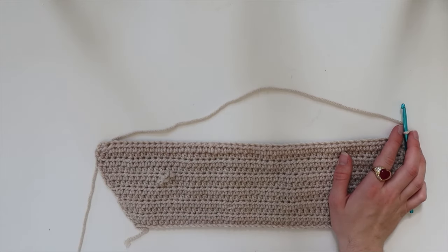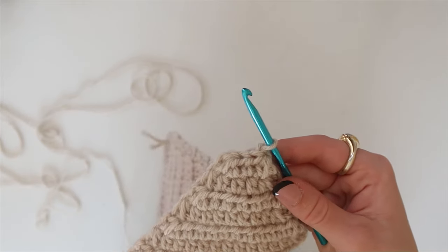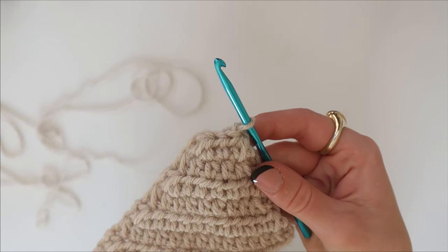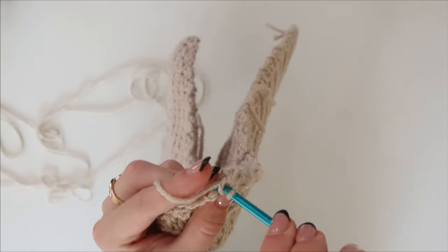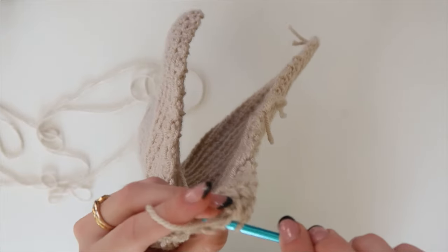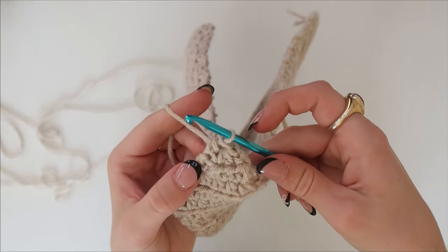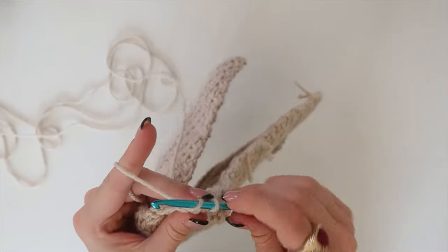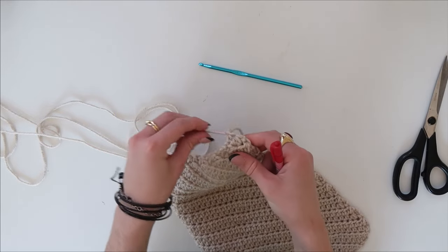I continued doing this until the top reached a point. I'll show you how I finished off the point to make it a perfect triangular shape. With three stitches remaining, do one decrease and then just do one normal half double crochet. Then chain one, pull your work through, and cut it off. Now you have the main body of your top done.